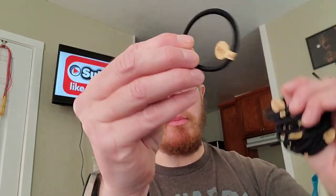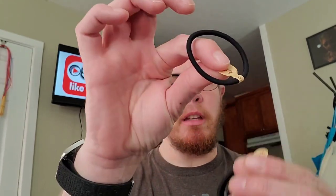I also got ponytail holders — a lot of them. They're the nice ones without the metal band to pull your hair. I know they're not going to work on me, but I have plenty of friends with hair that I can almost put them in.